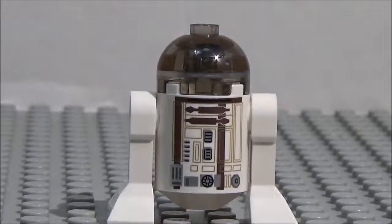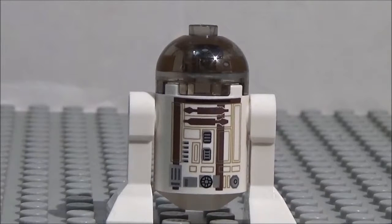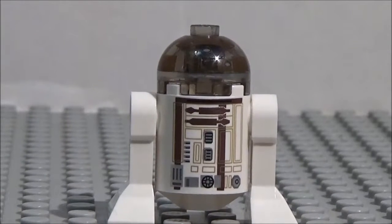Alright, hey guys, what's going on? It's Christopher Zee and Mikey Allstar here. And today we have another minifigure showcase. I guess technically today is a droid showcase, but still, kind of a minifigure.